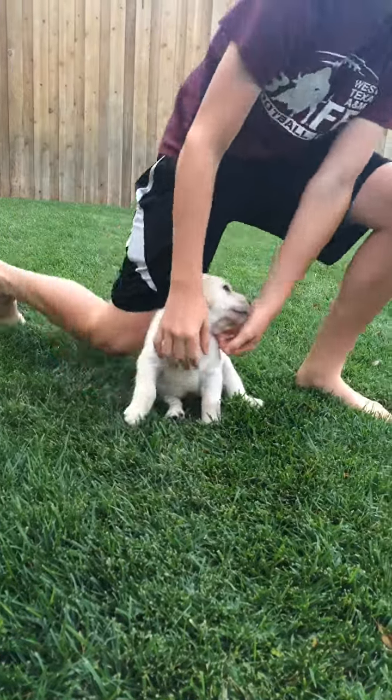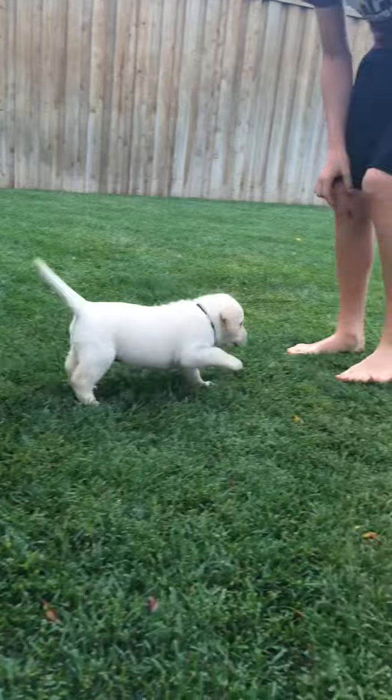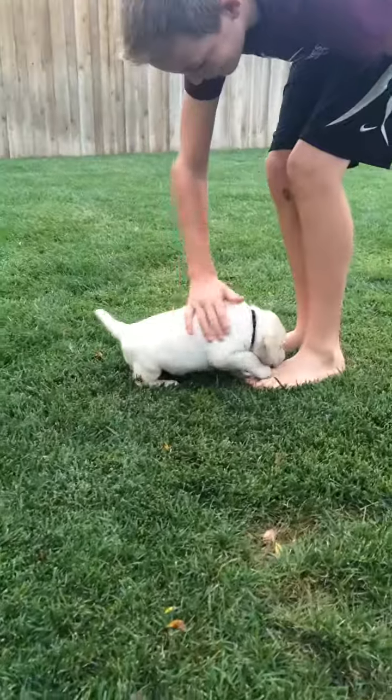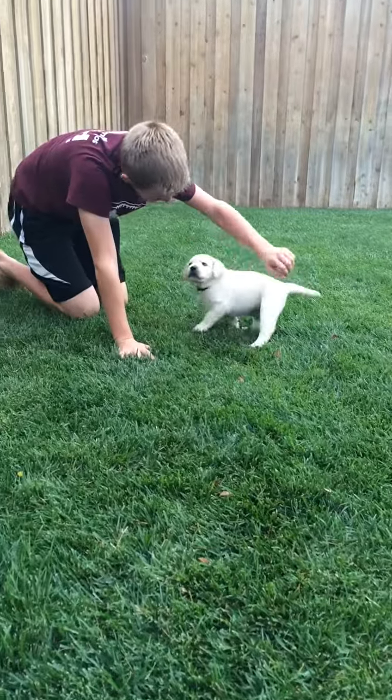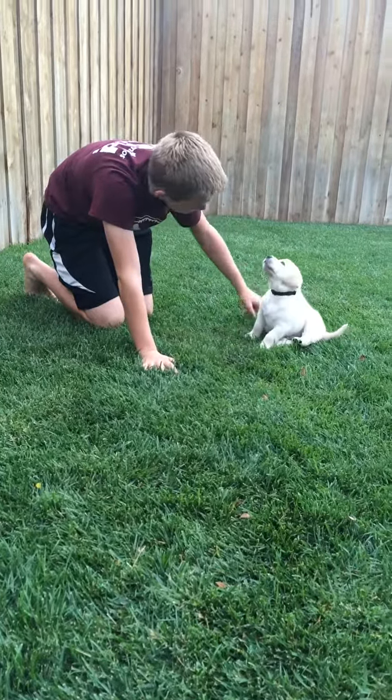And now we're just going to walk away from Ash without saying anything and see how he responds. Oh, and he immediately follows. And then walk away and start calling. Good job, Ash.